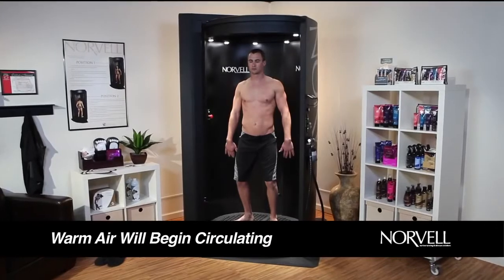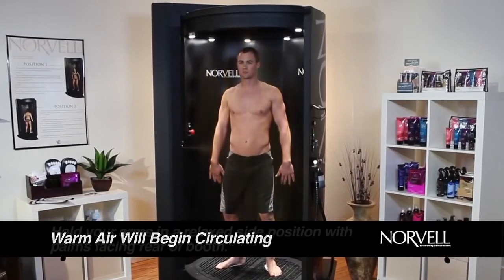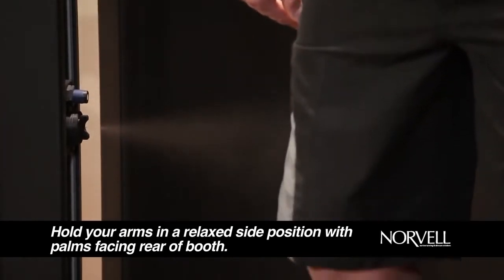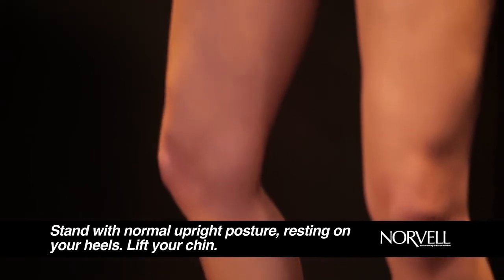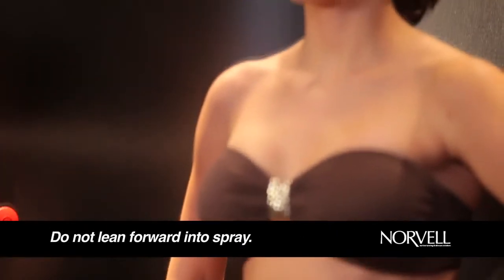Warm air will begin circulating through the booth, keeping you comfortable and jump-starting the heat-activated IntelliSpray Tan Solution. Hold your arms in a relaxed side position with palms facing the rear of the booth and slightly curling your fingers, as if you were holding a grapefruit. Be sure to stand with a good, normal, upright posture, resting on your heels and chin up. This will allow your body to be sprayed evenly.